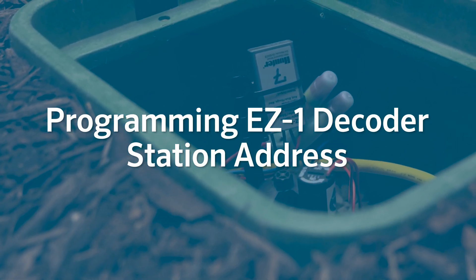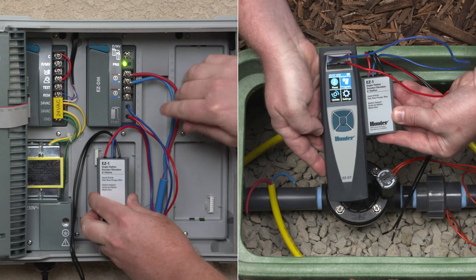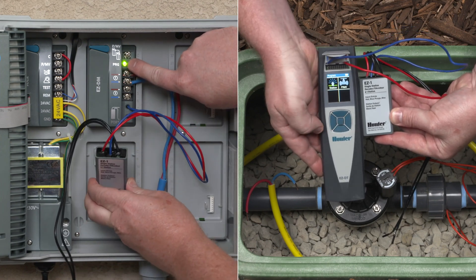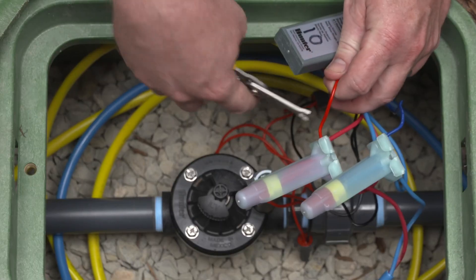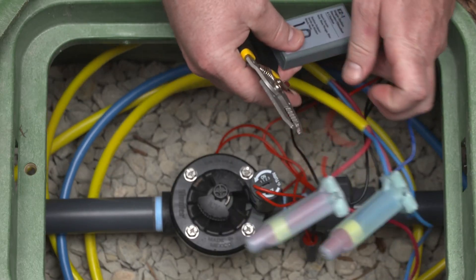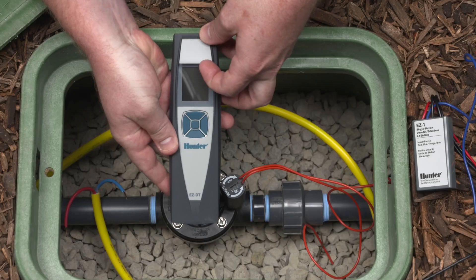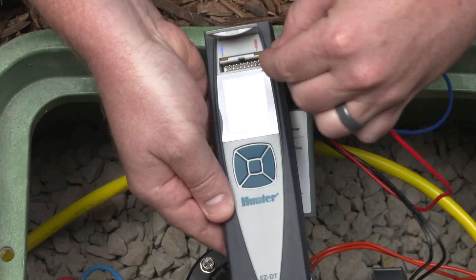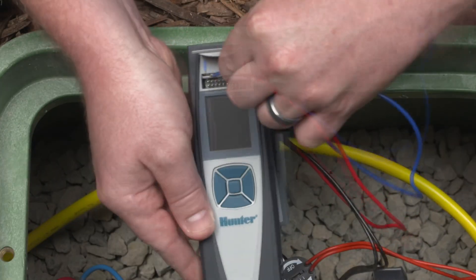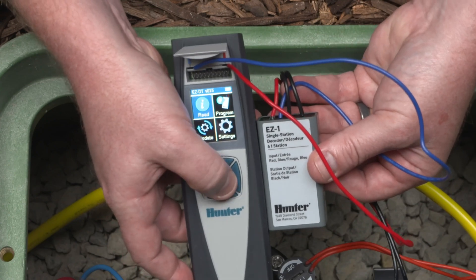Programming EZ-1 decoder station address — wired connection. You can program EZ-1 decoders at the decoder module, or you can use the EZ-DT diagnostic tool. To use the EZ-DT in the field, you'll need to disconnect the decoder from the two-wire path. Open the top cover of the EZ-DT diagnostic tool and insert the red and blue wires from the decoder into the programming ports. From the home screen, select Program.